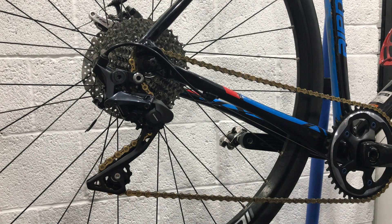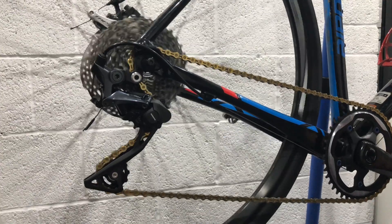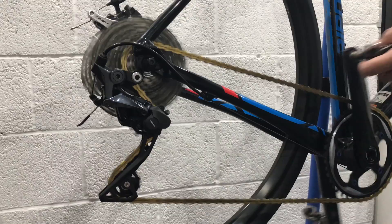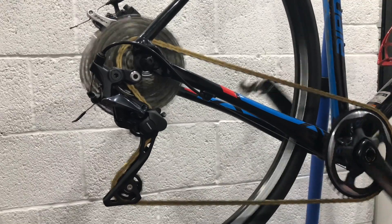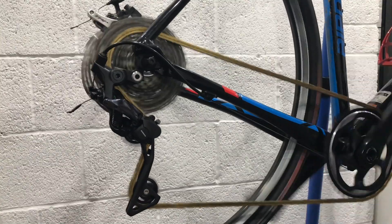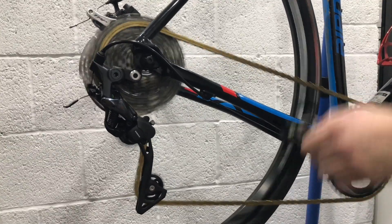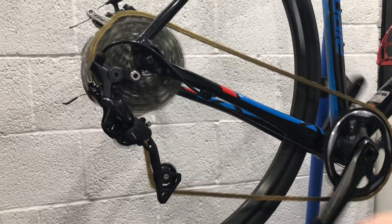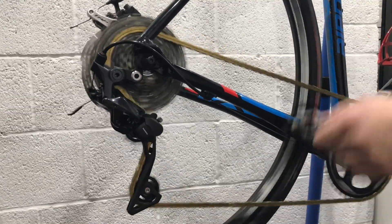In this video we're going to investigate the compatibility between the Shimano 4700 10-speed shifters and Shimano's 11-speed road derailleurs. In a previous video we investigated if the 4700 shifters would work with the 11-speed mountain bike derailleurs and it didn't quite work right, so we're going to try the 11-speed road stuff.